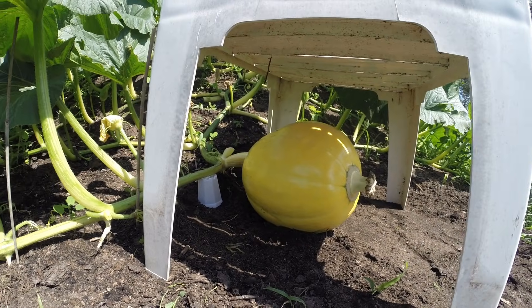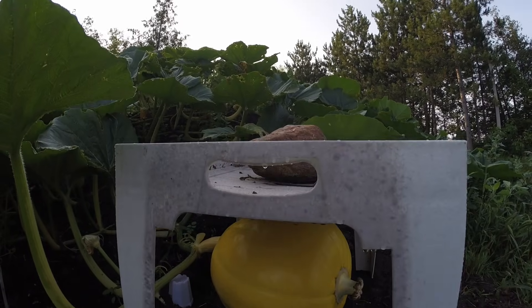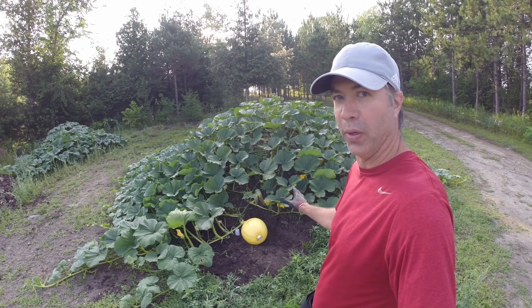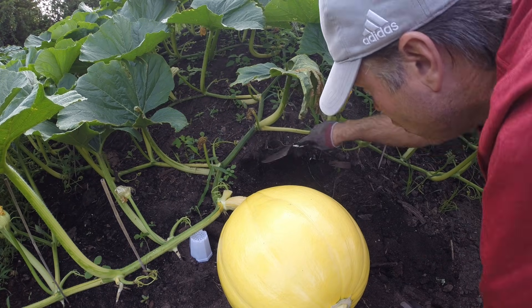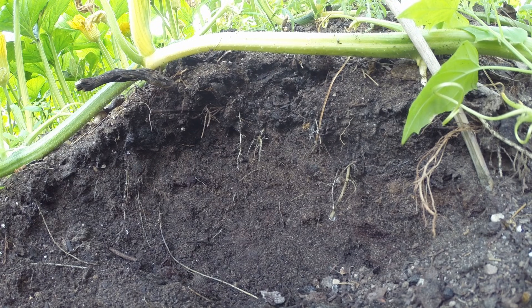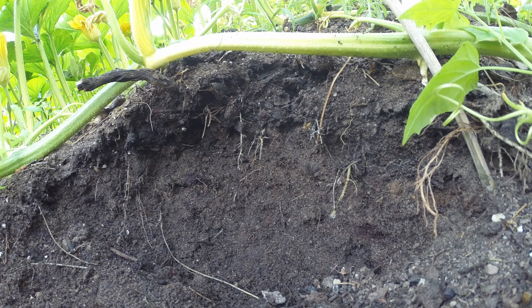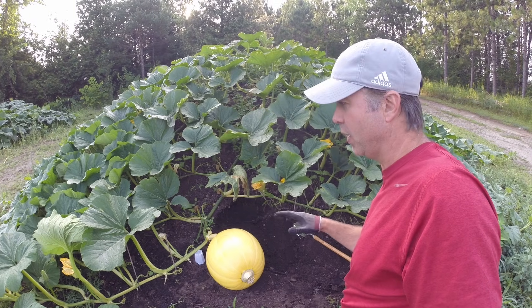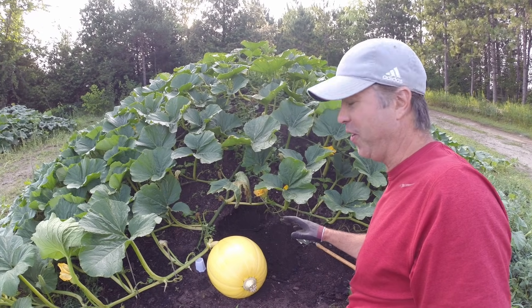We have a little bit of clearance under the table but that's going to disappear in a few days. Two days later and we're running out of room — I really need to get this pumpkin where it's going to stay for the rest of the year. I have to dig away the compost pile and make a lot of room now because it's easier to do it now than later. A pumpkin takes so much water — those roots are dripping where I severed them. During peak growth, a pumpkin plant will easily take 100 gallons of water a day.